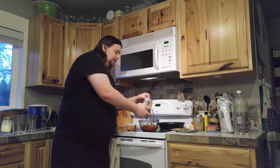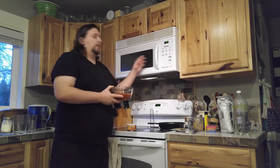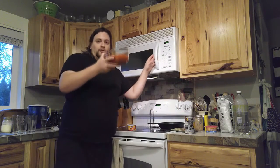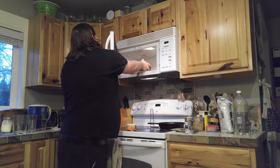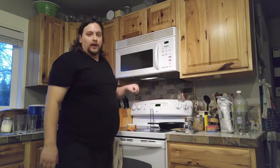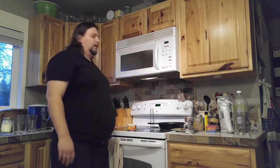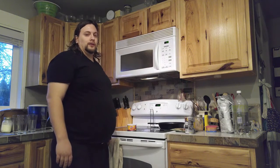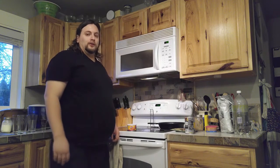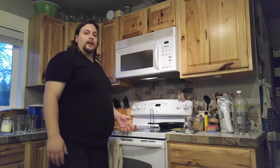Put it in the bowl and then you're going to put it in your microwave. Make sure it's a microwave safe bowl. You'll want to put it in for a minute and a half, and then we wait. While you wait, you could do some other fun things like listen to fun music and dance.